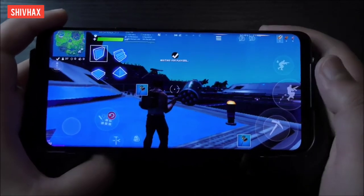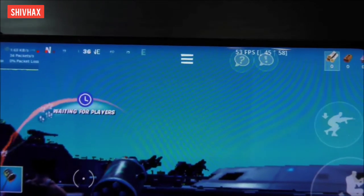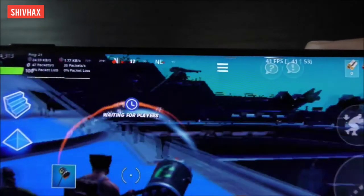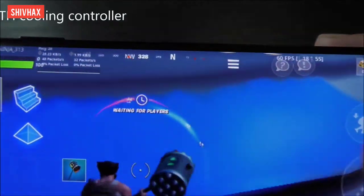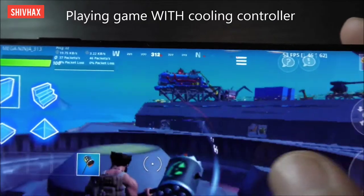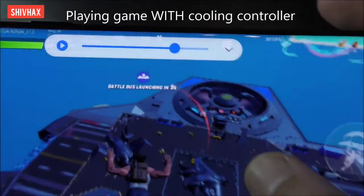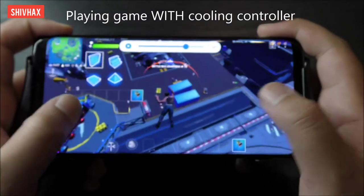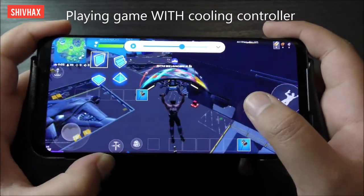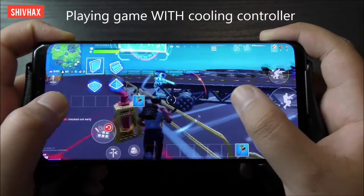The game has loaded up and right at the start I'm at around 40–50 FPS. When I start moving it's at like 60 FPS — this did make a difference! This is the home base area, so now let's drop into the game.